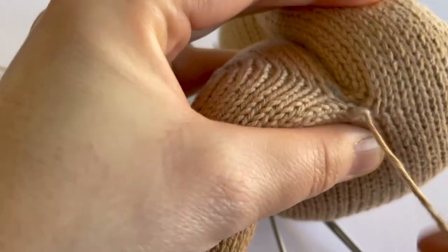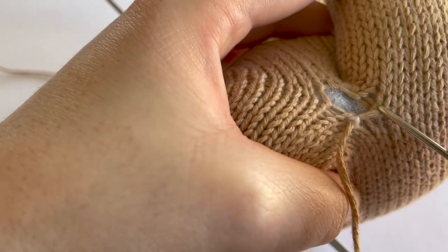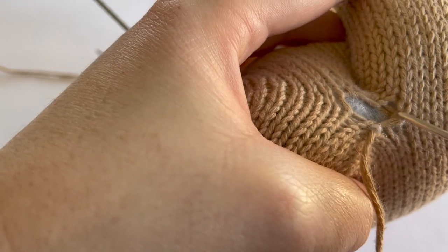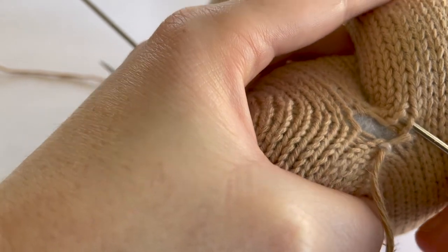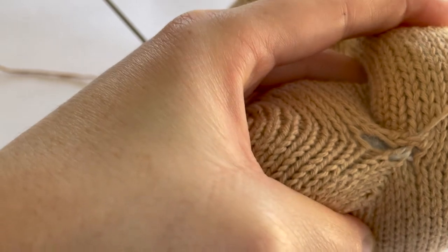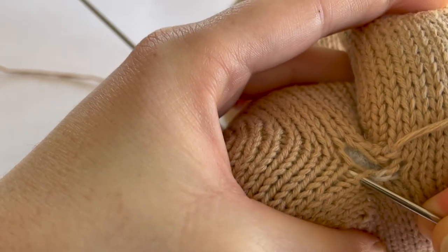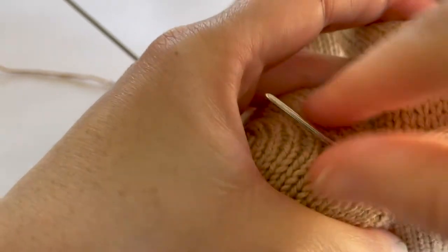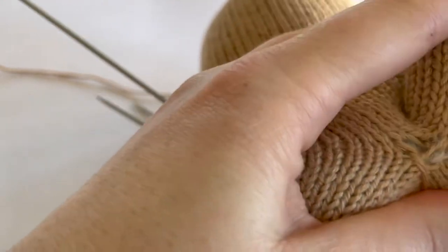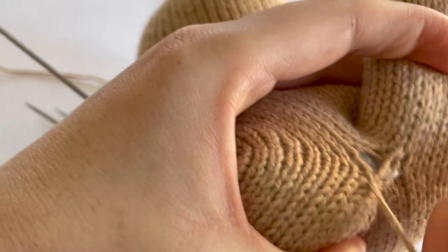Now, instead of going underneath the running thread — because the stitches are going a different way — we're going to go underneath both legs of this stitch here on this side, like so, and pull the yarn through keeping an even tension.